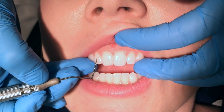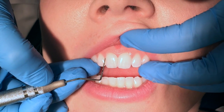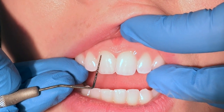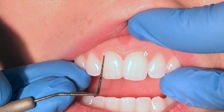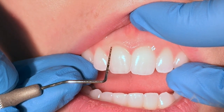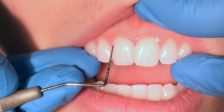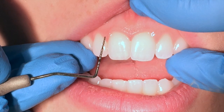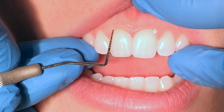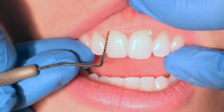Evaluating the pocket depths on a healthy patient, you know that you are getting it deep enough when the tissue blanches. So here on Candy — she takes really good care of her teeth — when I insert the probe keeping the last two millimeters tight against the tooth, when I see that sulcus blanch, I'm deep enough. It's a really light grasp. You want to make sure that you're not pushing against that junctional epithelium. Just gently slide in until you feel some resistance, and you will see that blanching and get a correct probe reading.